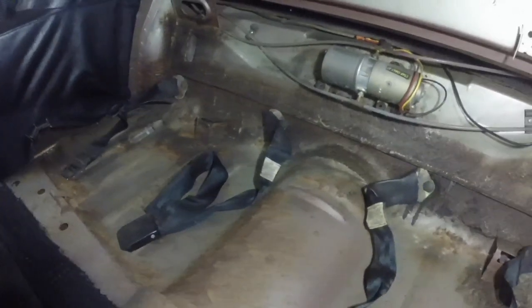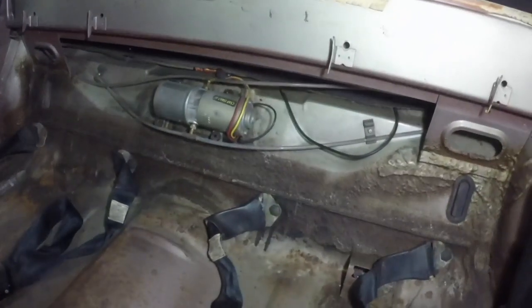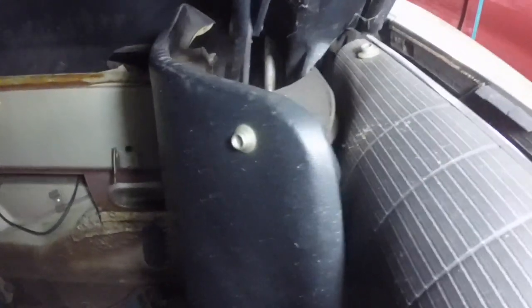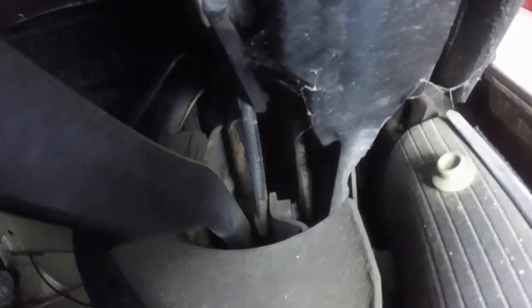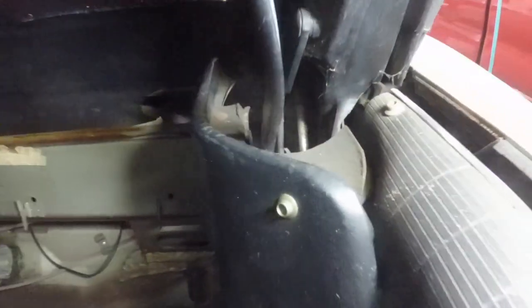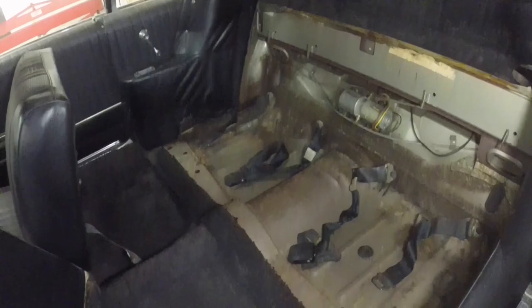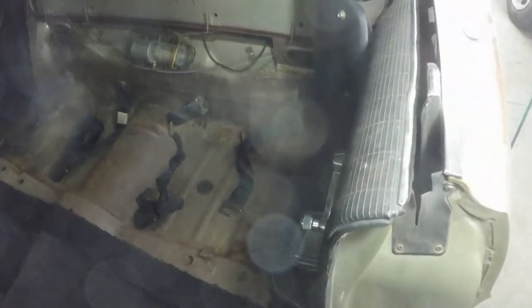Cleaned up really, really nice — clean solid floor pans, everything looks really good. I see fluid in the convertible top lines. The hydraulic cylinders are right there. There's a little surface rust on that piston. I think I'm going to clean them up before I try and run that top up and down. I'm going to start pulling this panel right now.